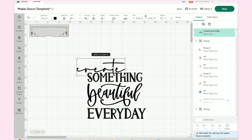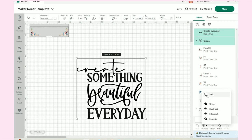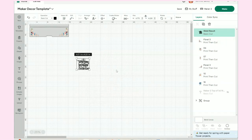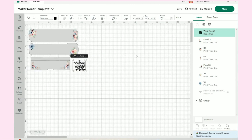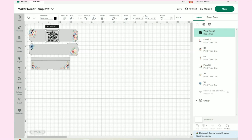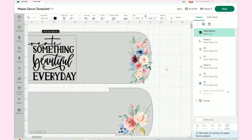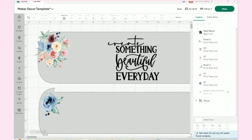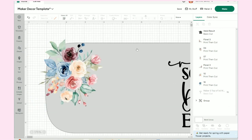Now I'm going to merge these two items together. I'll select the 'create' and the 'something beautiful every day' — all of this I want cut out of my vinyl. I'll go to Combine and hit Weld. I need to resize because the layers panel is telling me it's too large. Now we can go back up and see if it's the right size — it definitely fits within the sizing boundaries and looks really great.